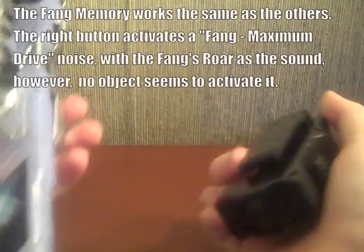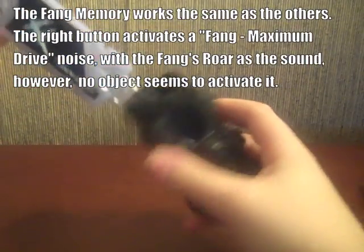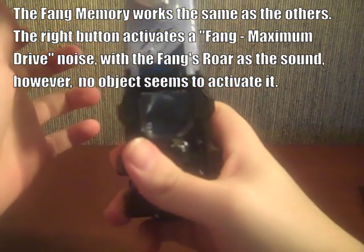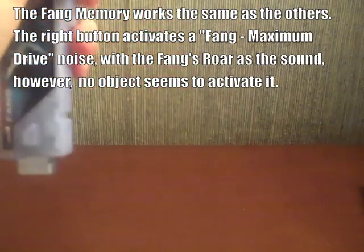Just so you know what it does in the memory gadgets and the maximum drive slot — it does nothing. Before anyone asks, it does nothing.